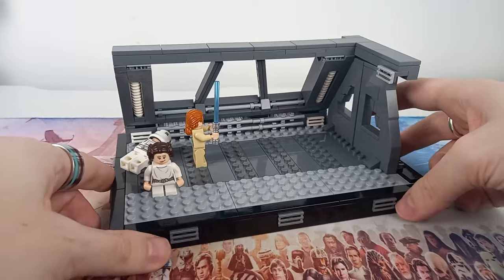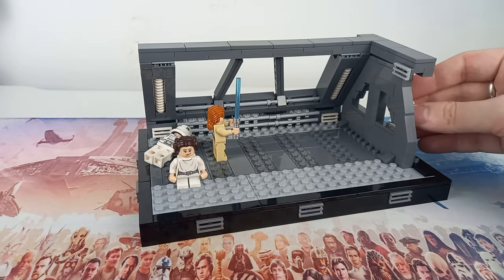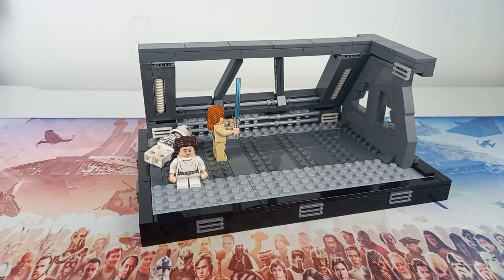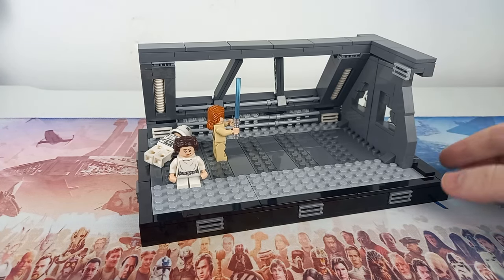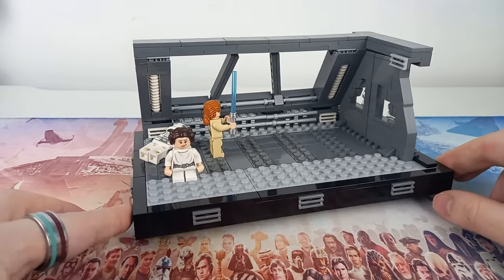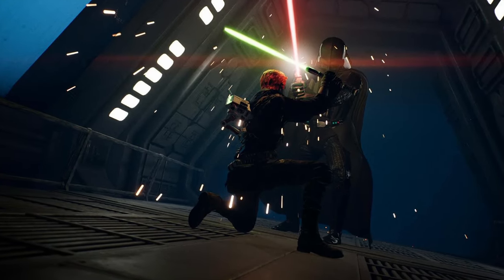This is a mash-up of the different hallways we see Kenobi and Leia running through in the Fortress Inquisitorius. I think that was the best thing to represent this diorama, because you can also create so many other scenes - like when Cal fought Vader - and I'll be showing that off in a future video.